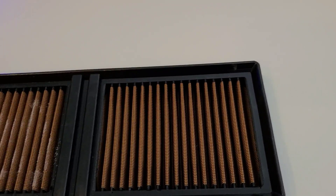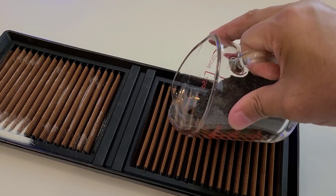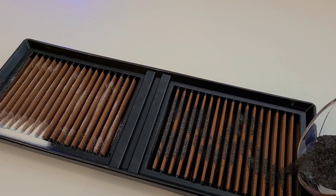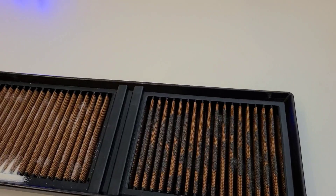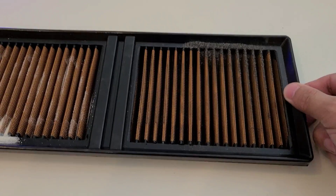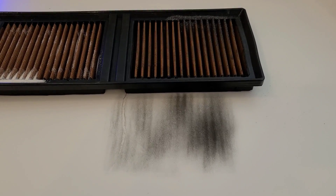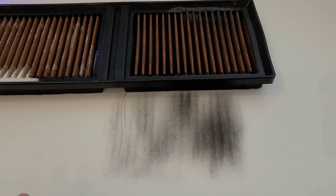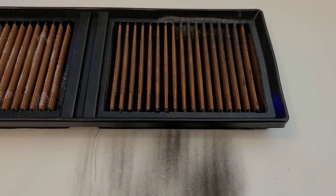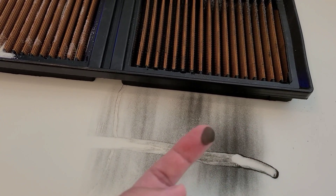Now testing the Sprint filter with iron dust. After five taps on each side, we've definitely found the micron level where this filter is not working at all. Quite a bit of iron dust got through — and doing it again confirms it — that's a lot.